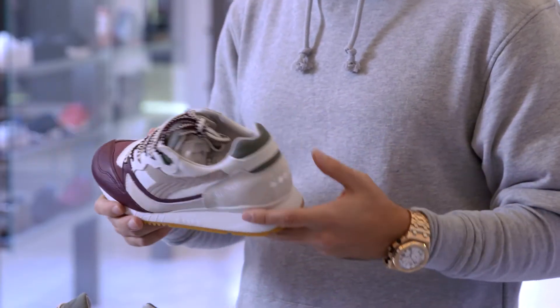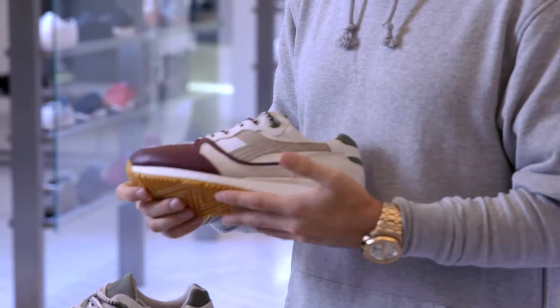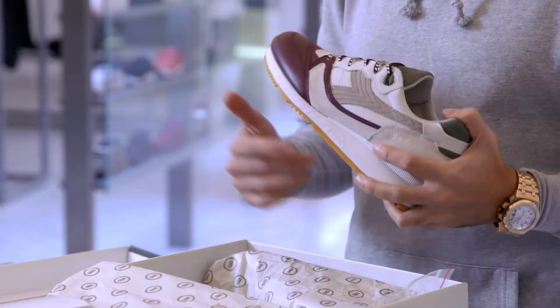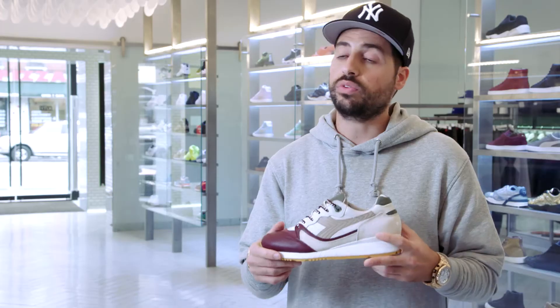The colorway to me is very special. I wanted to do something off of the Italian flag, but I thought the Italian flag had colors that were a little too harsh to wear every day. Instead of going white, green, red — we went with off-white, olive, and burgundy. I thought it was a little more wearable; you get a little more use out of it.